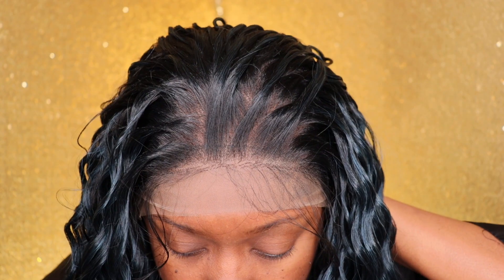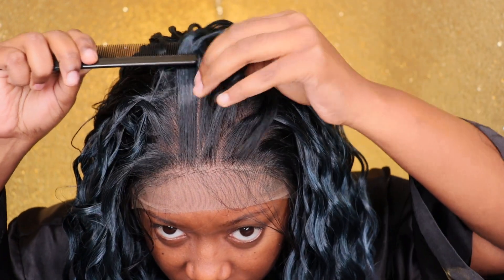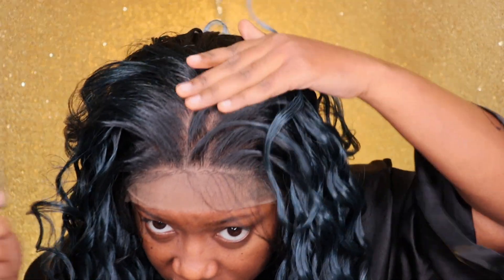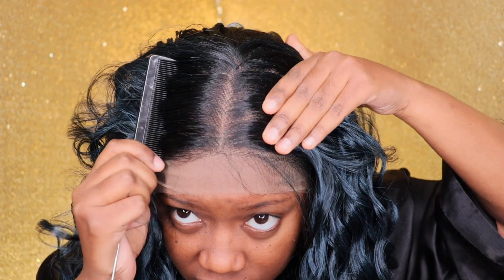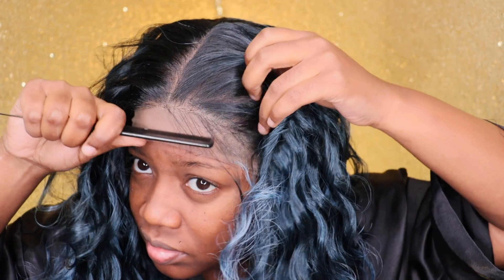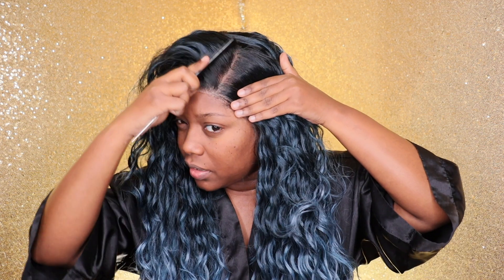She falls at 26 inches, just like it states on the package. Now looking at the parting area and hairline — this is unbelievable, especially for a synthetic unit. Look at how perfect the baby hairs are; they do need to be trimmed down just a little, but it's nothing dramatic. As far as shedding and tangling, I did experience a little bit of both.